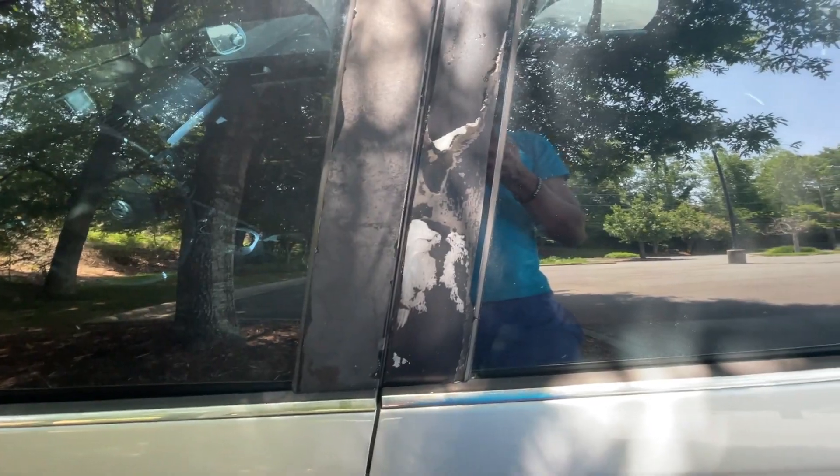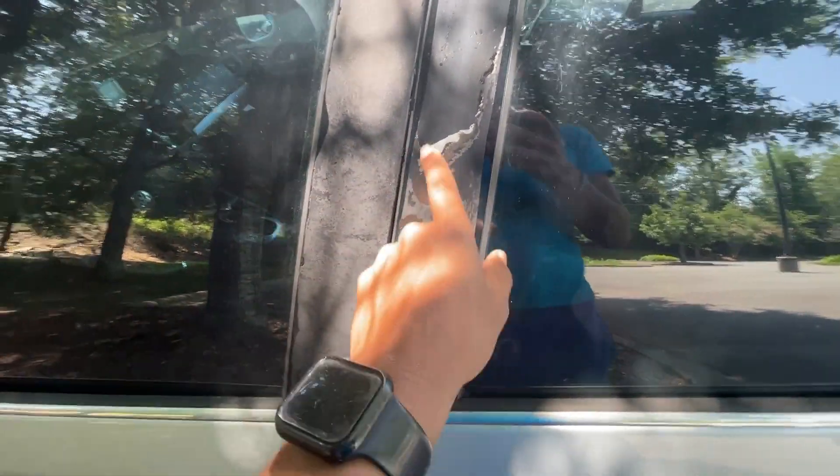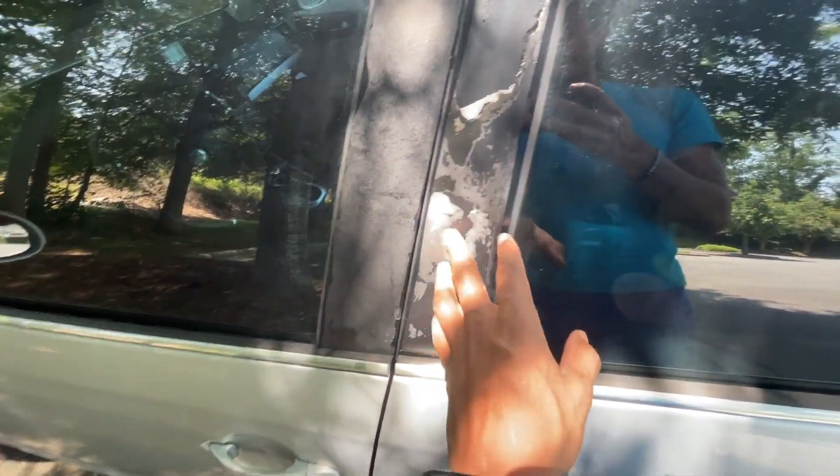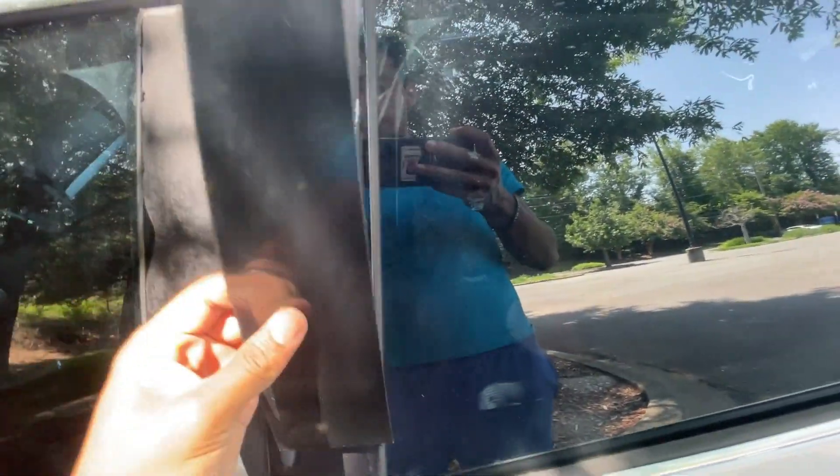I removed the old wrap. It's kind of messed up — that's why it was showing through the paint. I tried to sandpaper it before placing the gloss black wrap, but as you can see it got a bit messed up. This new sticker should fix it and make it look a little better.